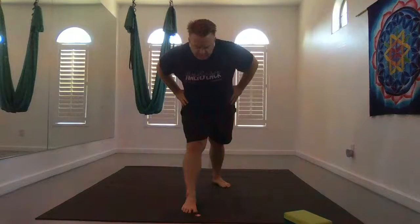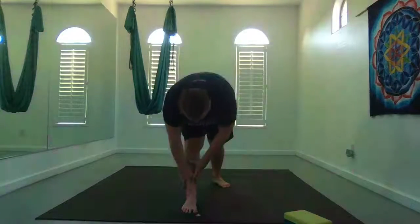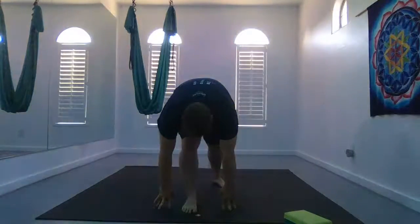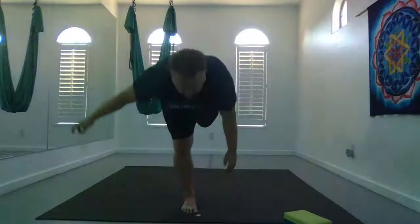Inhale tall, leg straight, and exhale fold forward just a few inches — so your back wants to start to round. Then inhale, bend your knee gently, and exhale fold forward. Maybe re-straighten that knee most of the way for pyramid. Inhale, bend that front knee, plant your hands, and fly up through warrior C. Hands can be at heart center, out in front, behind you — whatever feels good.